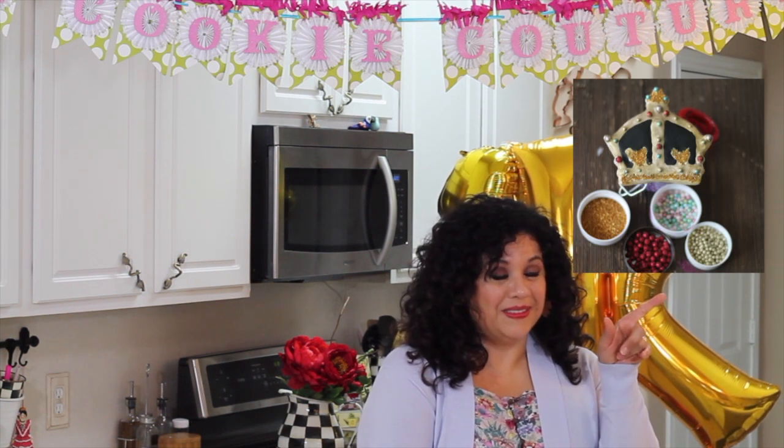Also, when it was the royal wedding, I made a crown cookie that is here. It started growing so fast that I was so amazed. I think it was the right time and the right cookie, and I really appreciate all the people that have been watching that video and all my videos. It is very nice of you that you take your time.